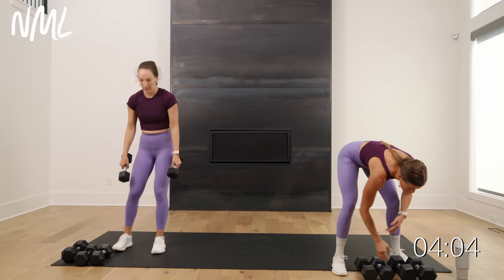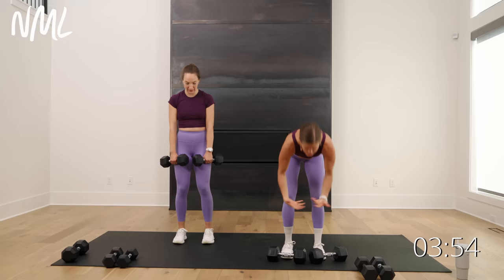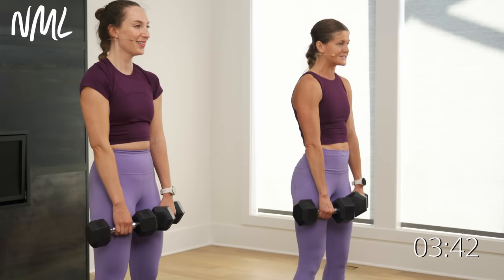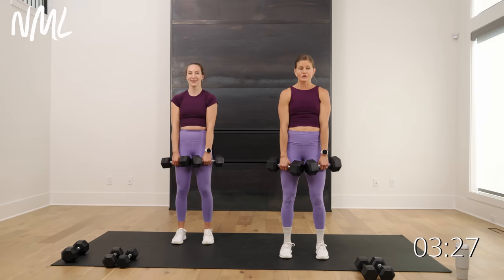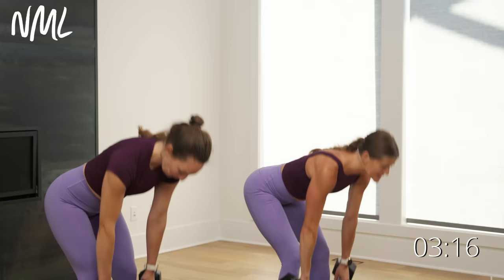I'm going to go back to my heavier weights. We're going into a deadlift calf raise — those weights are going to glide right along the front side of my body. Drive up, calf raise, roll up onto the balls of the feet. You're going for a hip hinge — this is not a squat, it is a hinge. You're pushing your butt back towards that wall behind you. Hinge, drive through the heels, now give me a calf raise. Think about pushing that butt back. Soften in the knees, but you're not squatting — you're hinging to work your hips, your glutes, and your hamstrings. 10 more seconds here on the deadlift calf raise.